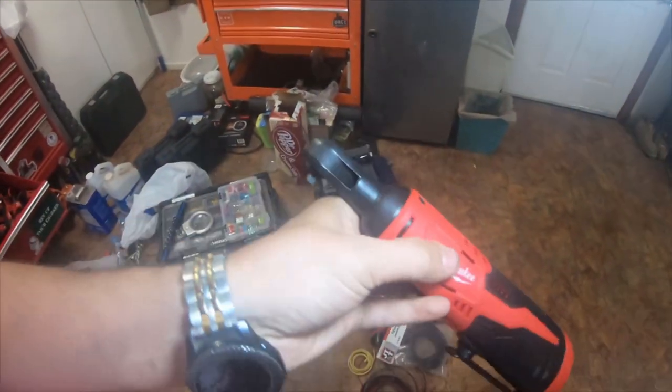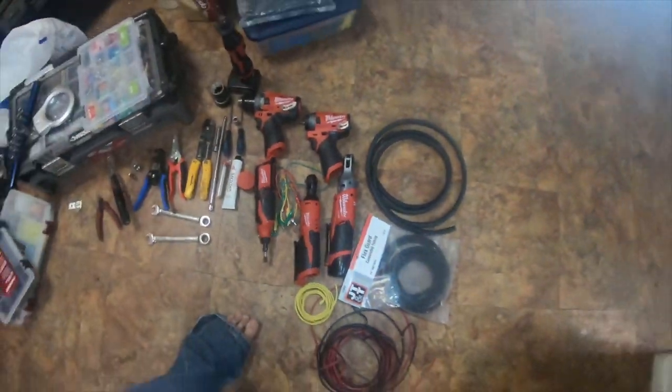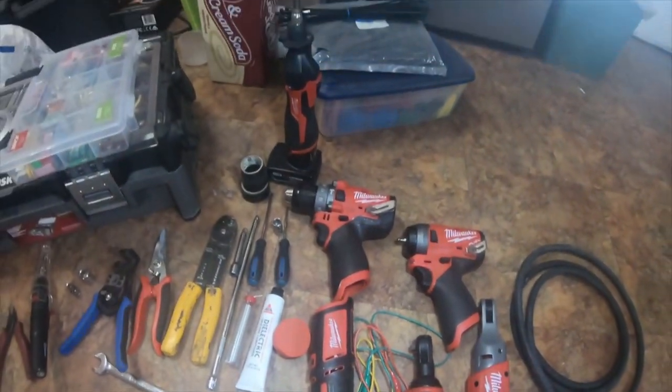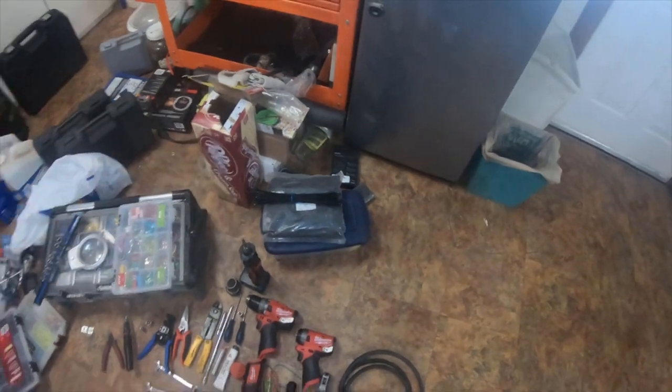I also used the Milwaukee 2456 brushed quarter inch. These are all the Milwaukee tools I used. I also used some large zip ties.